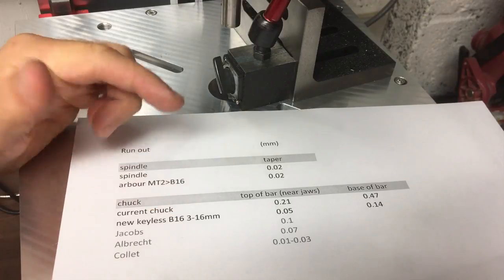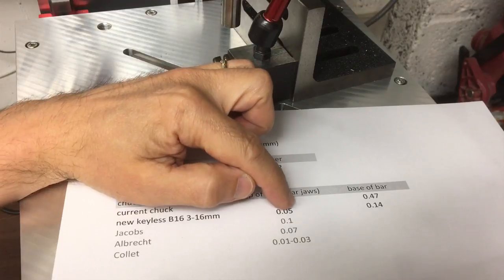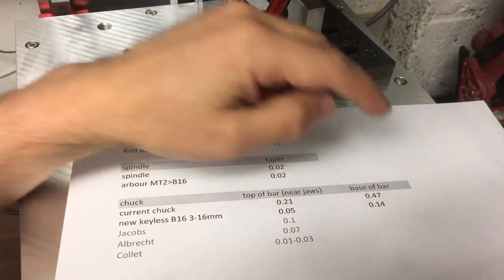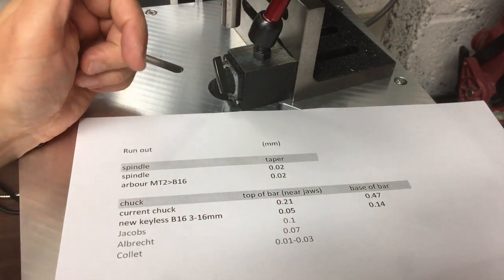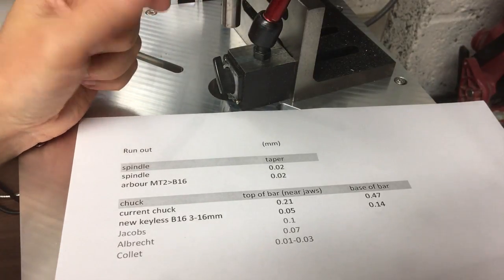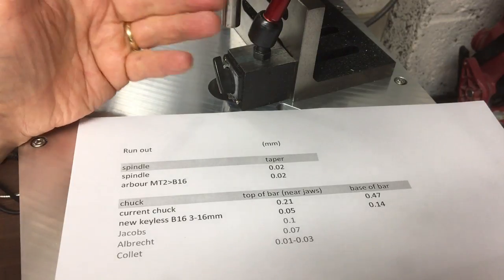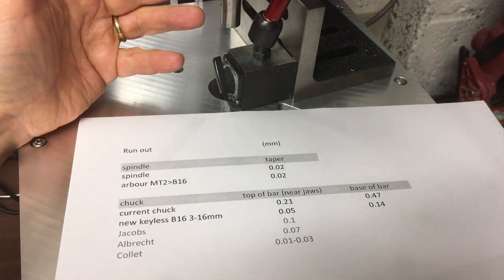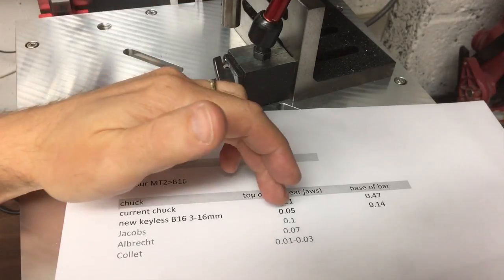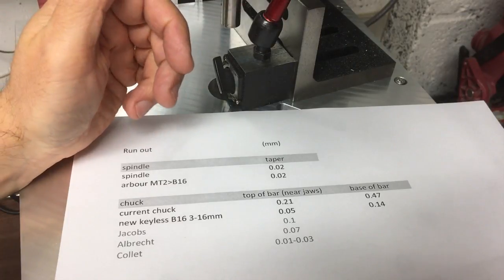The new keyless chuck measured 0.05mm near the jaws and 0.14mm near the base of the bar — that's a lot better. When you feel the jaws though, I get the sense they're probably not going to last that long. It's £25, so not that expensive. I just wonder how long it's going to last, or if it's going to walk back to those worse values within a year or so.